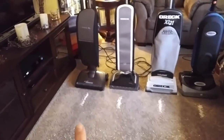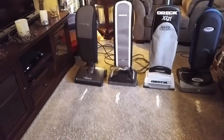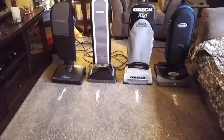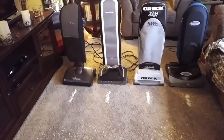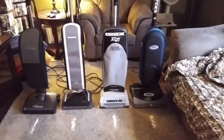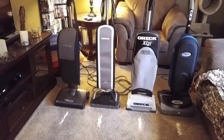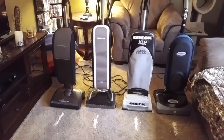My video of the OREC Edge is the only OREC Edge video out there, except for one other which is a Dyson comparison, and it's just like a two-minute video. There's one other video of the Conquer, but it's just a quick clip of cleaning a small carpet — there was never a test done. The XL21, believe it or not, there aren't a lot of videos on that either, maybe two or three. And there are no videos on the Halo, except for some moms winning it for free or something like that.